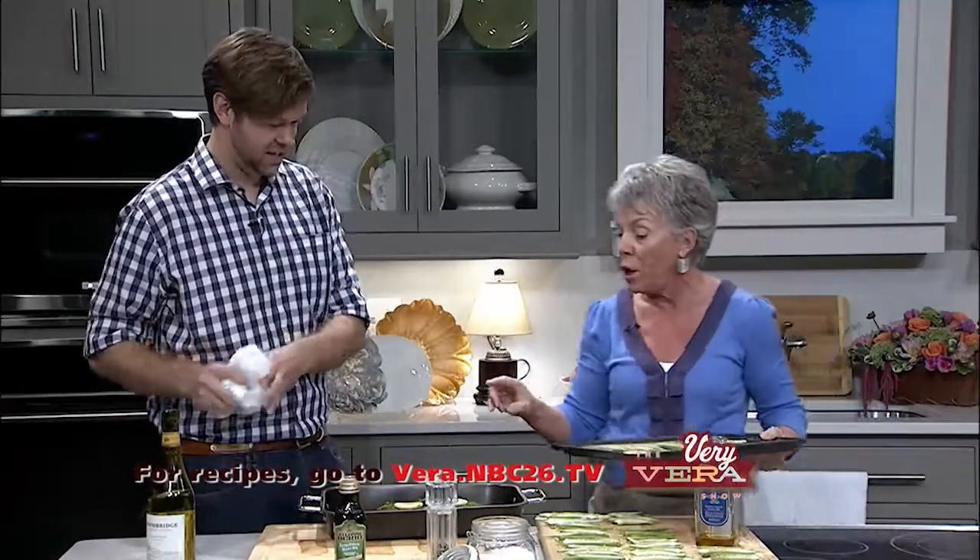What temperature are we going to do the salmon? I usually do about 350 to 400, depending on how much time you have. But 400 is really a great mark right there. You cook it for about 10 to 12 minutes — a little less if you want it rare. Come back. As you can see, he's quite the character, and I want you to join us for the next segment because we're going to get started on that squash.